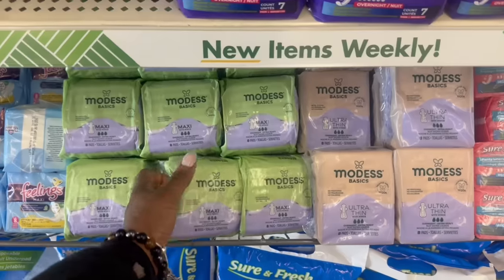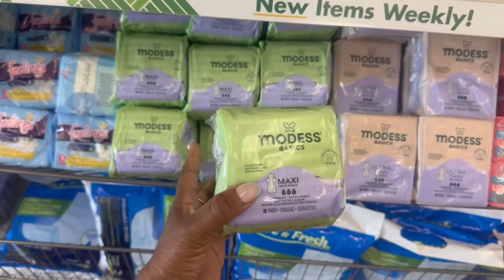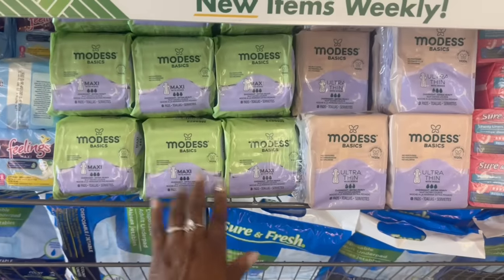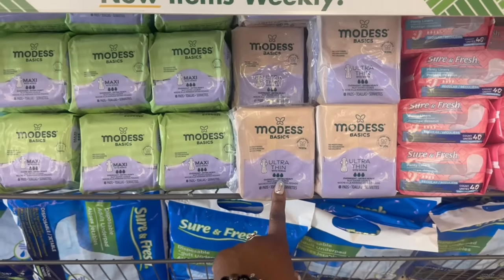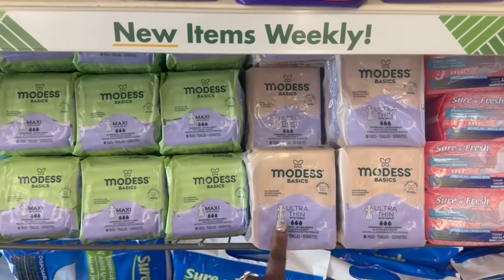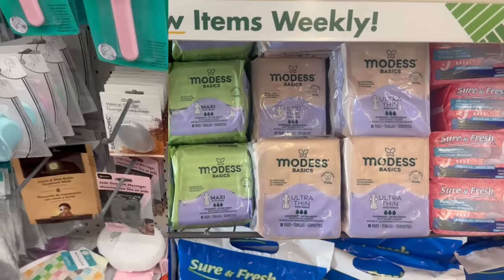Modest basics. The maxis rocking over here. How many in here? Eight pads are in here. These are the heavy ones with the wings. They rocking those. This is the ultra thin. Overnight extra heavy on that. Those are the only two I see. So yeah, they're rocking. I had to read it again — they're both overnight extra heavy, but one is thinner than the other one.